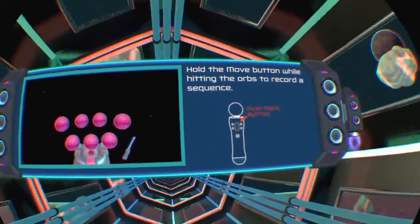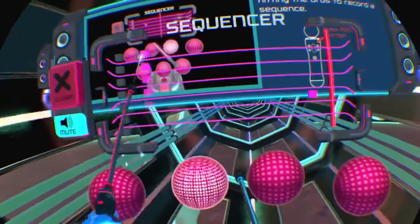You can also record your own sequence by holding the Move button as you... Great job!